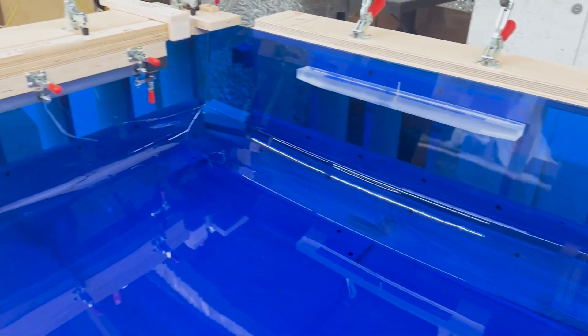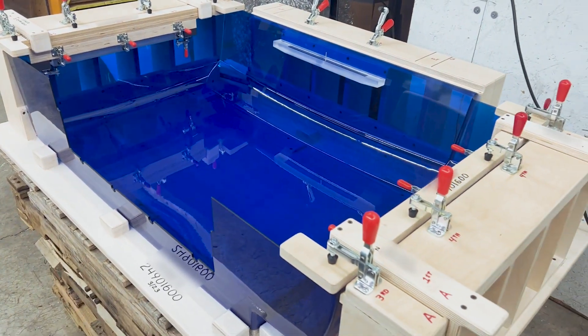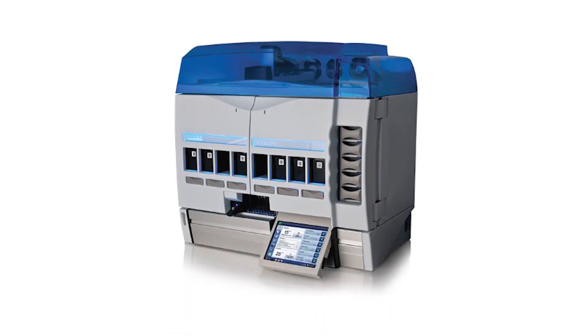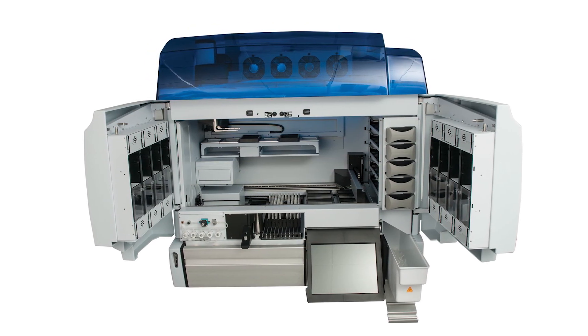We give the adhesive time to settle, and then the cover is loaded onto a pallet and shipped out to the customer. Here you will see the product at its final destination, which is in the medical field. Thank you for watching and we will see you next time.